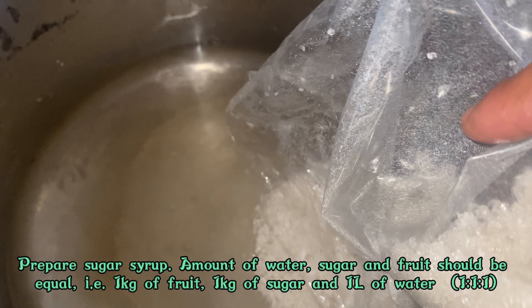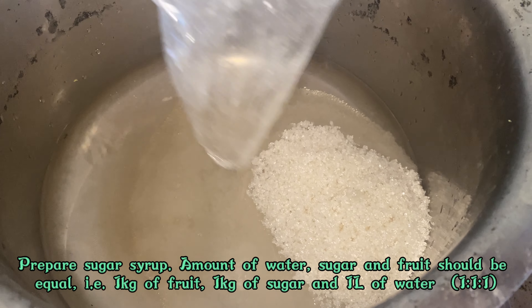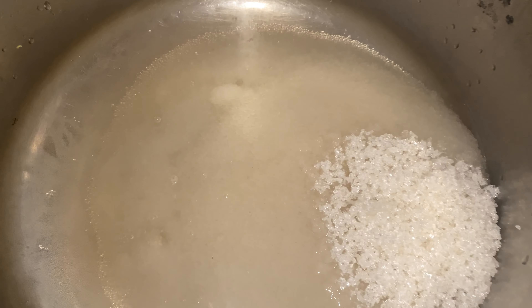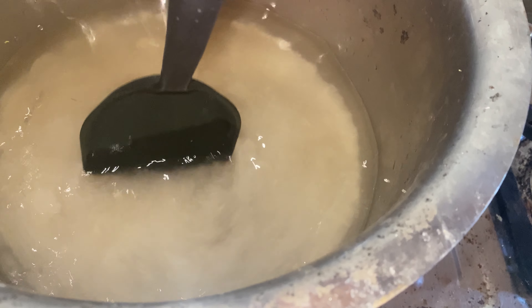Now I'm preparing the sugar syrup. I took one kilogram of sugar, one kilogram of fruit, and one liter of water — that's the 1:1:1 ratio I usually use for making candies. Stir the mixture properly until the sugar dissolves in the water.